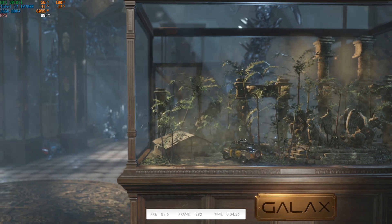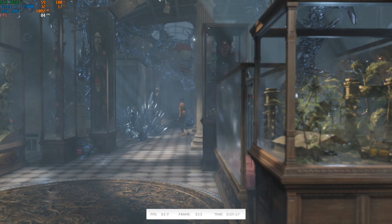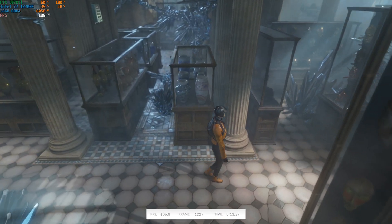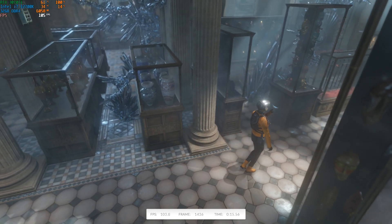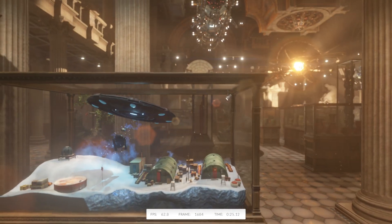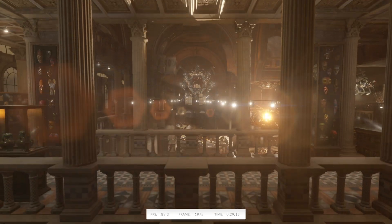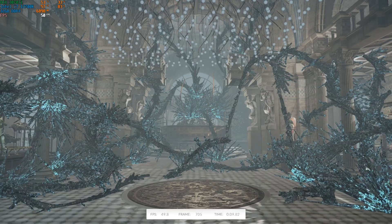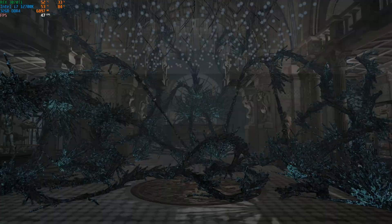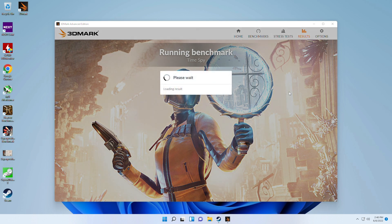Finally, for the last test, we want to throw everything we just tested individually together, and I would recommend using 3D Mark's Time Spy for this one. You can get a free version on Steam, and the upgraded version goes on sale quite often and has a ton of extra features. In a nutshell, this will give you a realistic gaming workload scenario so you can make sure that everything is running efficiently together. Make sure those temperatures are nice and cool. Although this gives the most realistic scenario, I definitely wouldn't recommend skipping the individual tests, because it's important to isolate your three major performance components and stress test them individually so you can quickly and easily take care of any issues.